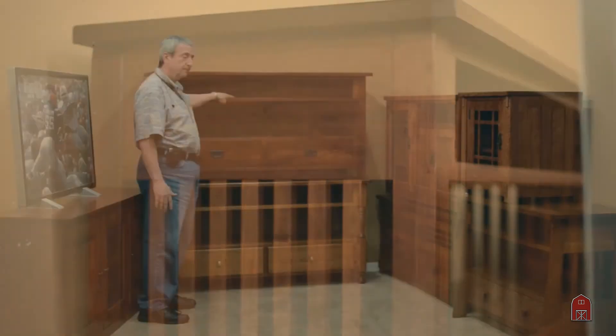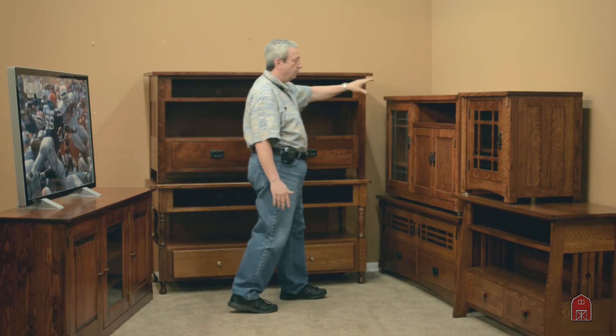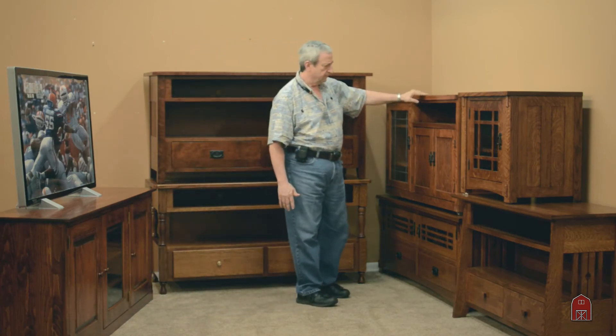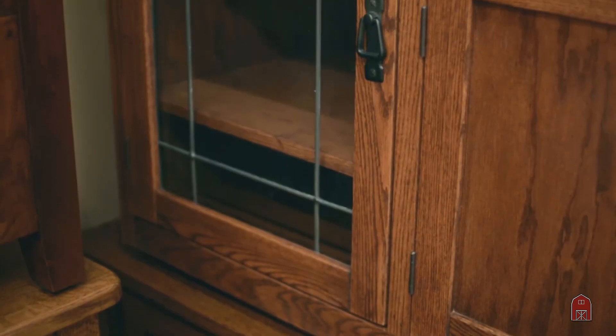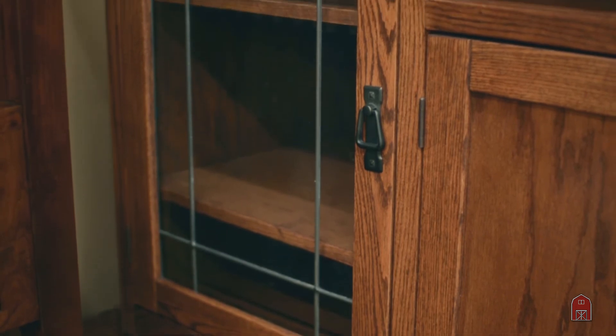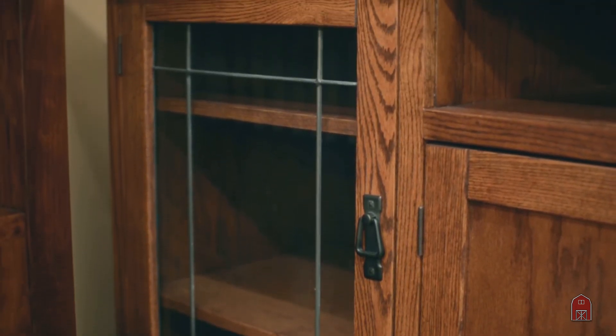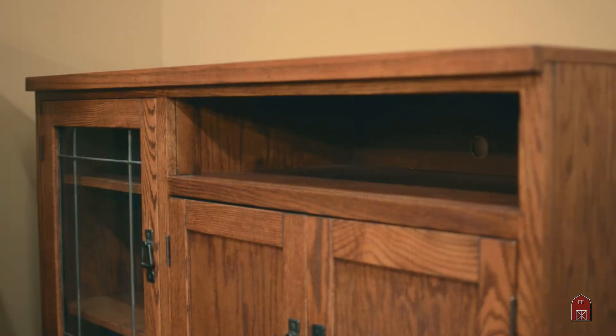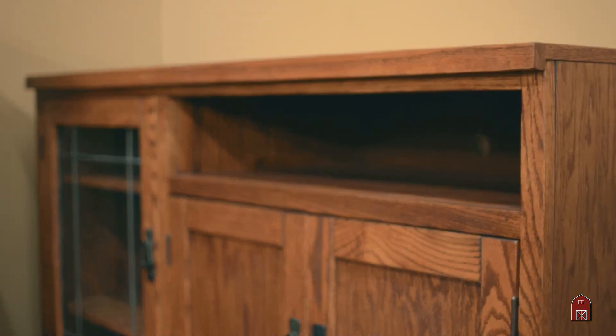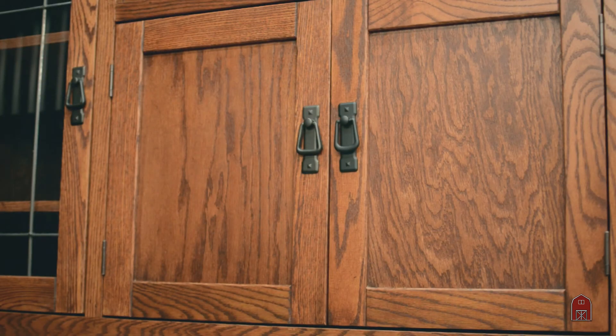This is made in our Ohio facility. This unit right here we have been making for many years. This is made here in our Los Angeles production facility and is made out of red oak. The pieces we make here in Los Angeles are not standard variations — they're custom production where we make a minimum of a dozen apiece, which keeps the cost down.